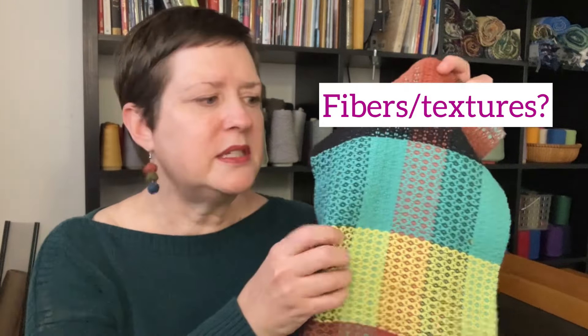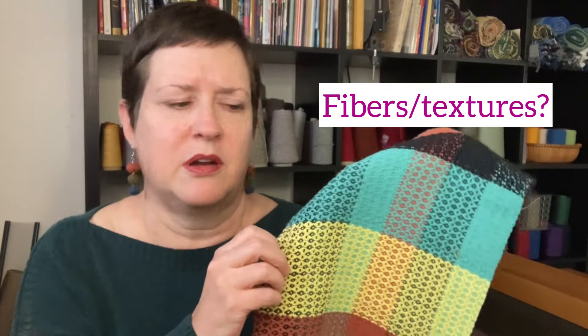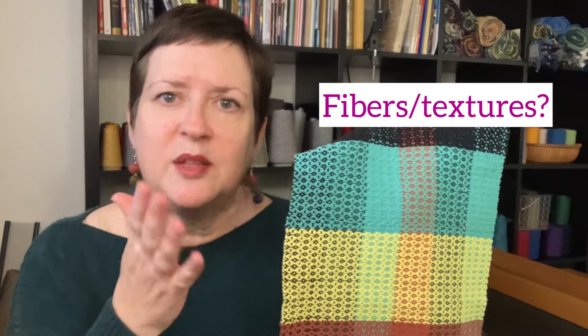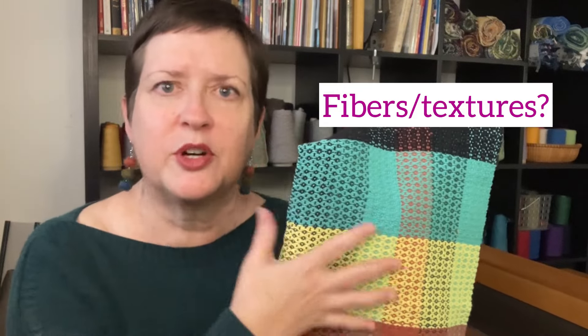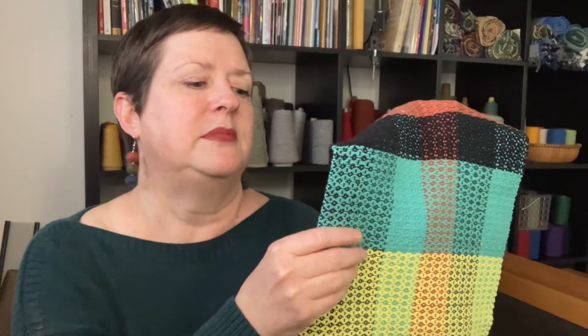What about fibers? What kind of yarn did you use for this? The size of the yarn, the hand — how did that work out? Did those elements all support your goal for whatever you wanted to do in this project? And those are the three big ones: pattern, color, and texture.